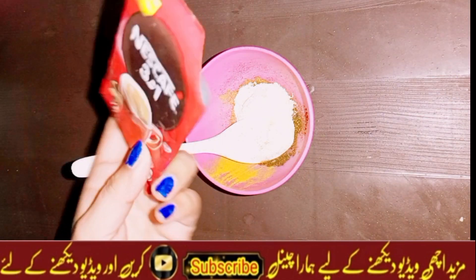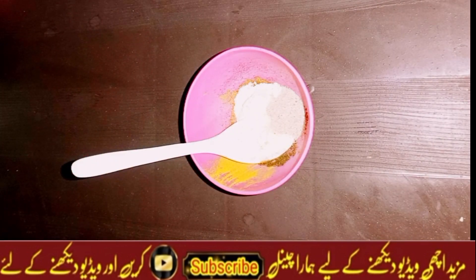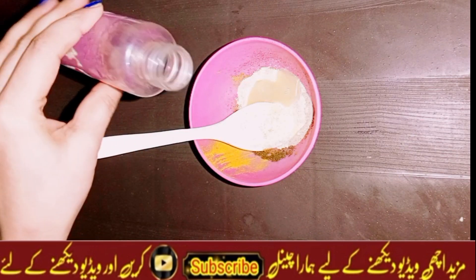Next, you can add coffee — any brand of coffee will work. I will add one tablespoon of coffee. Next, I will add rose water. I have added the rose water.